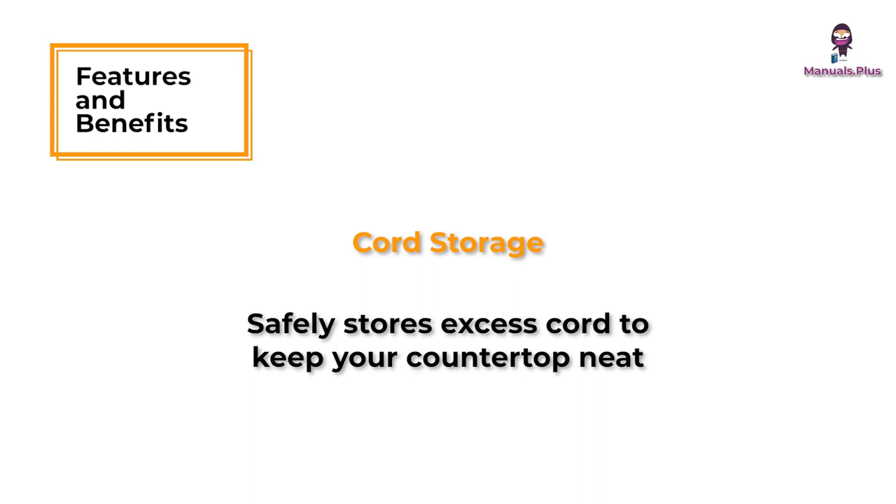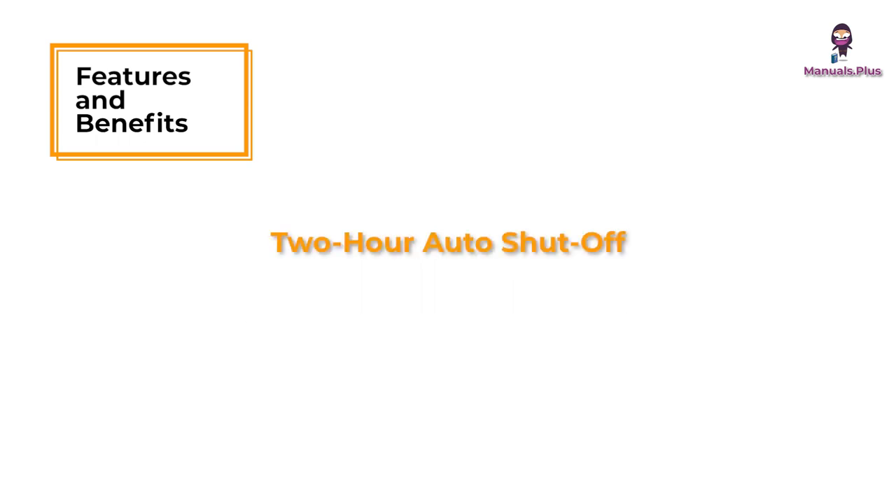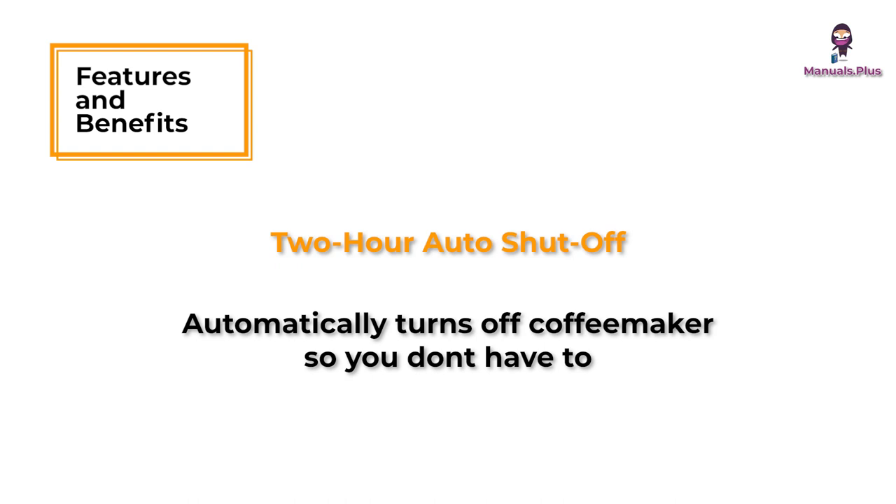Cord storage safely stores excess cord to keep your countertop neat. 2-hour auto shutoff automatically turns off the coffee maker so you don't have to.